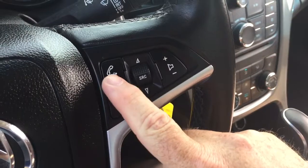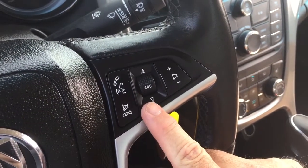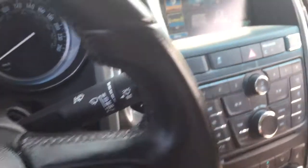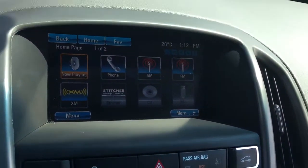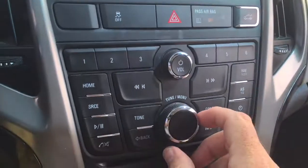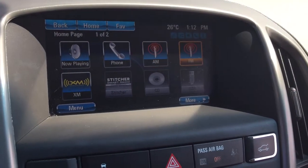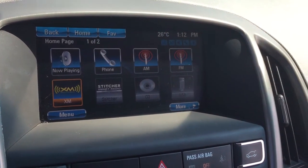You also have hands-free calling and voice command, audio source selector, and volume control. You can use the touchpad to scroll through, or you can use this knob here. You do have AM, FM, and Sirius XM satellite radio.